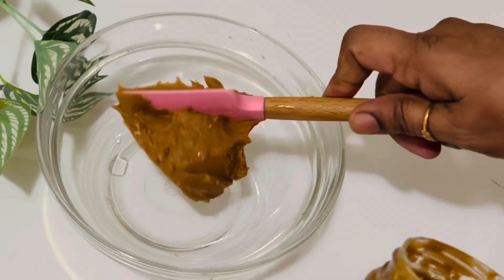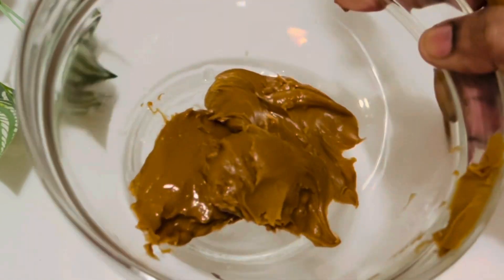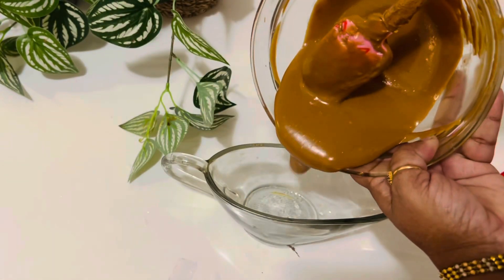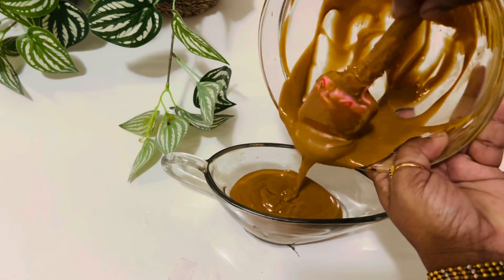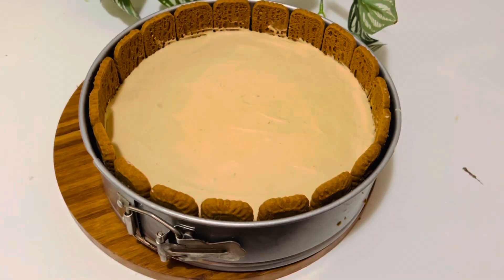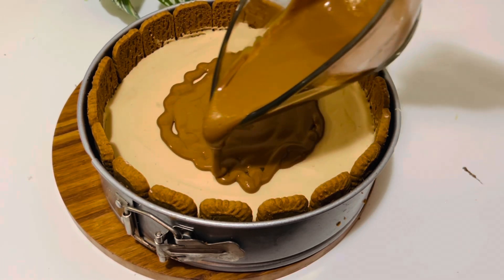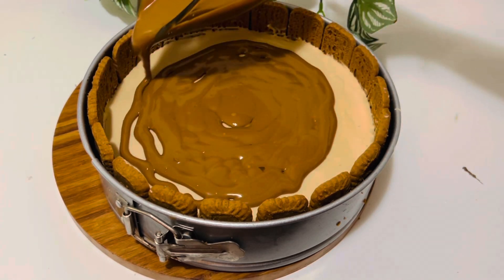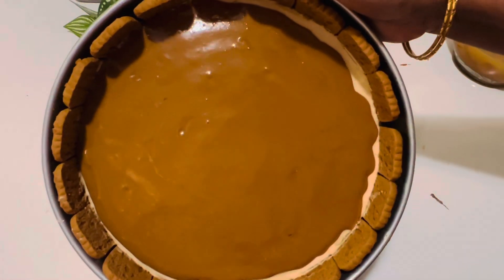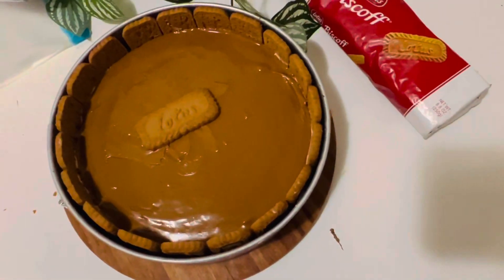Then melt the rest of the Biscoff spread in the microwave or using the double boil method, and transfer it into a pourable dish. Move the chilled cheesecake onto the countertop and gently pour the melted Biscoff spread all over the top, or you can create a drip effect by gently pushing small amounts of the topping over the edge with a small spoon. Leave it again in the refrigerator for an hour.